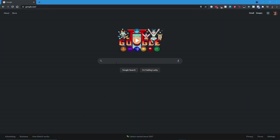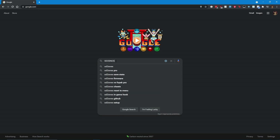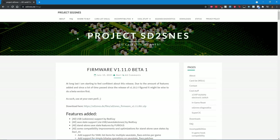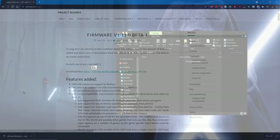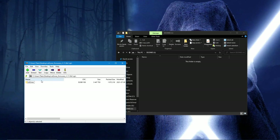With the SD card taken care of, head to the Project SD to SNES site for the newest firmware. Scroll down just a bit on the page, then click on the link to download the firmware. Extract the contents of the zip onto the root of the SD card, making sure that the SD to SNES folder is preserved.